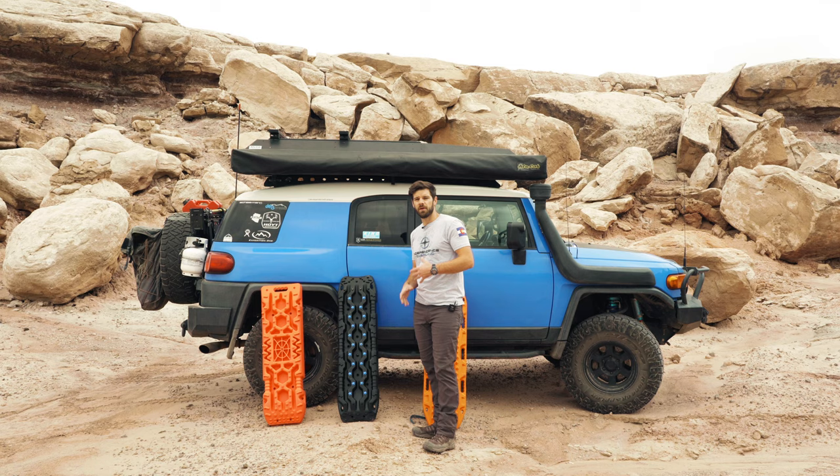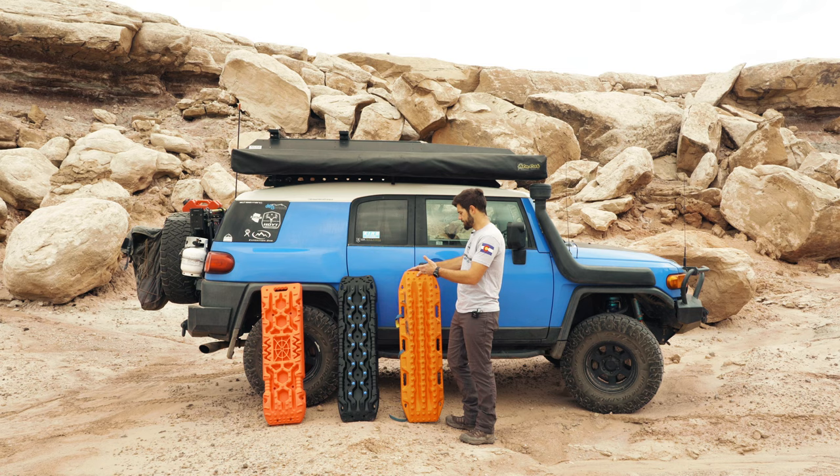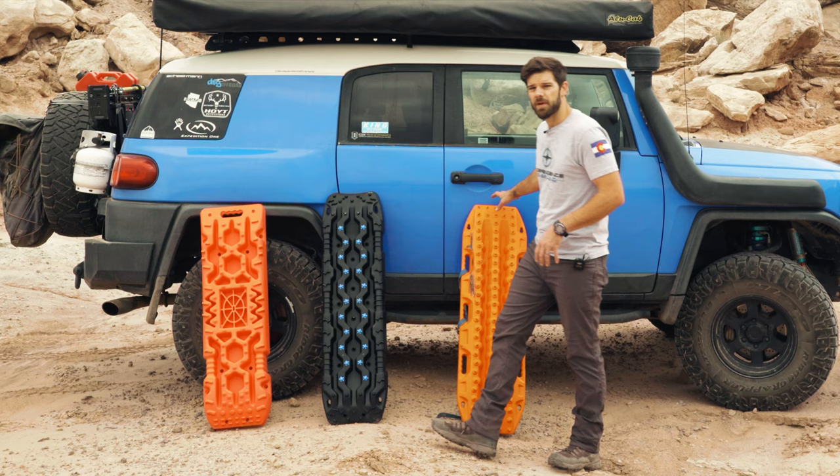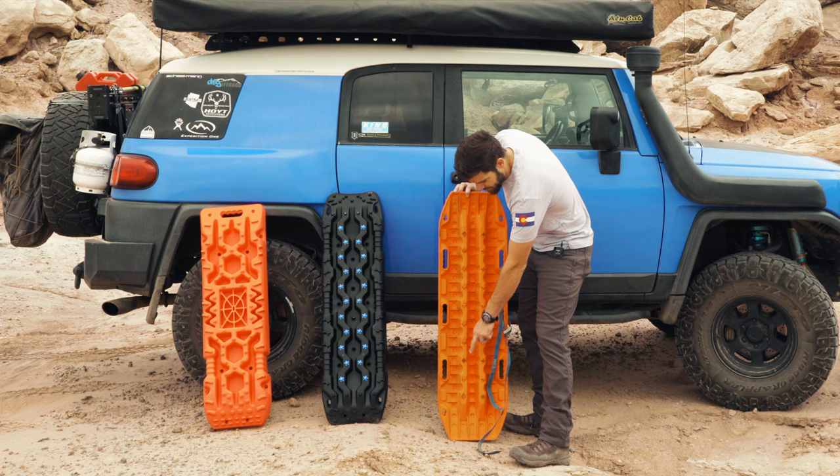I was actually interested in doing it because they offered to let me compare their boards to the best that there is. I've owned the Max Tracks for about three years now and I've used them to get out of all sorts of stuff. My bottom lugs are pretty much gone, especially on the bottom side, so these Max Tracks are a bit handicapped.